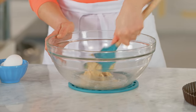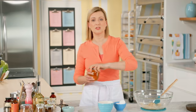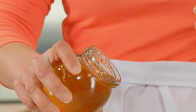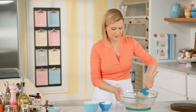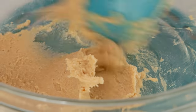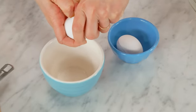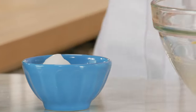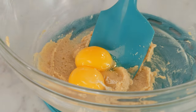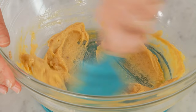Now that this is nice and smooth, I can add my next ingredient that helps keep these cookies chewy in the center: a tablespoon of honey. I'll work that in. Now I need two egg yolks. I use two yolks instead of a whole egg because if I were to use a whole egg, I'd end up with a crispier cookie.